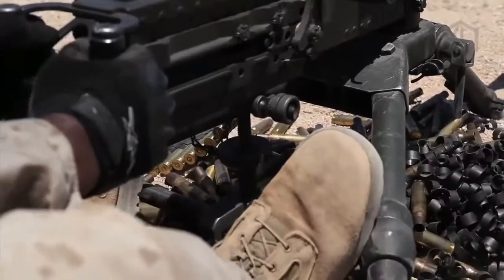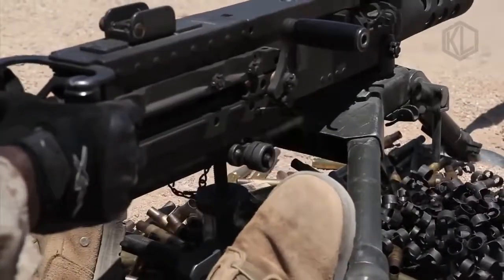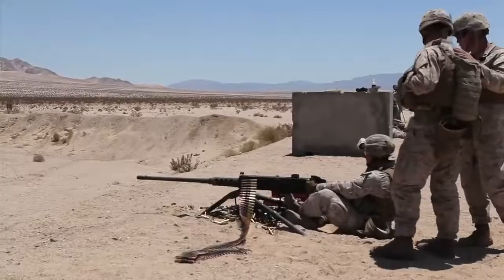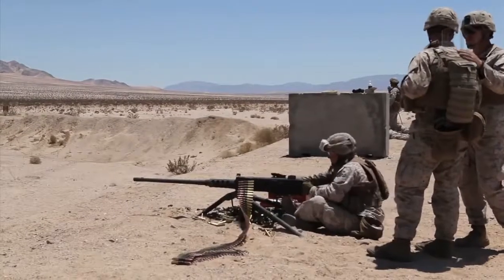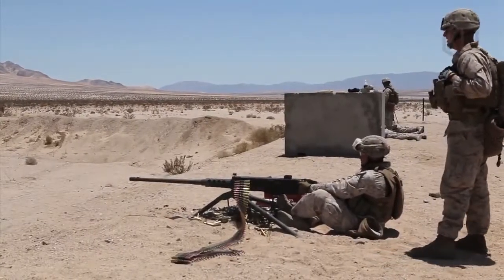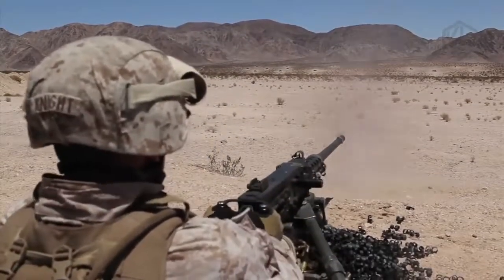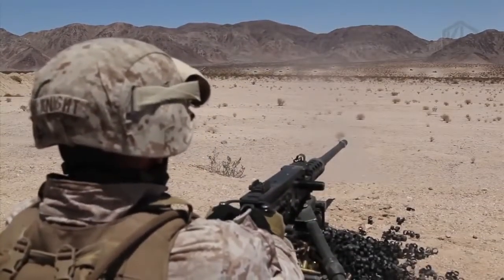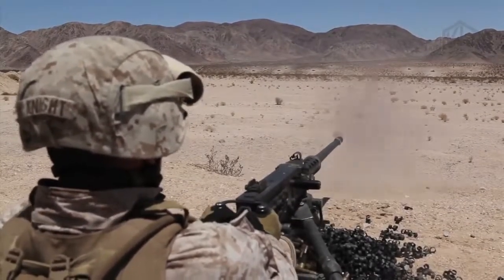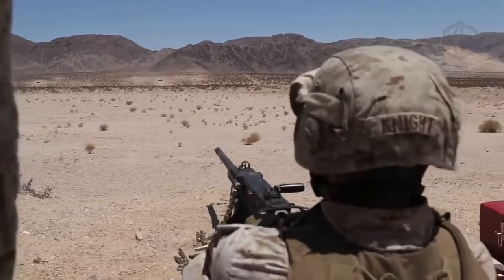Beyond World War II, Korea, and Vietnam, the M2 has been featured in the First Indochina War, the Suez Crisis, the Six-Day War, the Yom Kippur War, the Cambodian Civil War, the Cambodian War with Vietnam, the Falklands War, the South African Border War, the US invasion of Panama, the 1991 Gulf War, the Somali Civil War of the 1990s, the Yugoslav Wars, the 2001 invasion of Afghanistan, and most recently the 2003 invasion of Iraq.